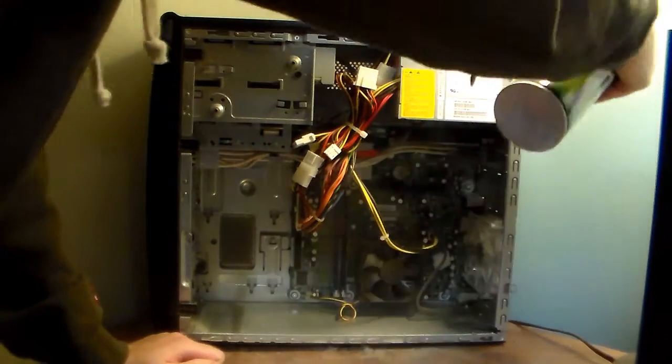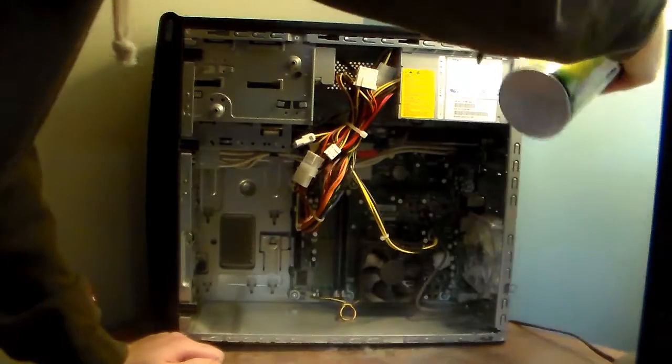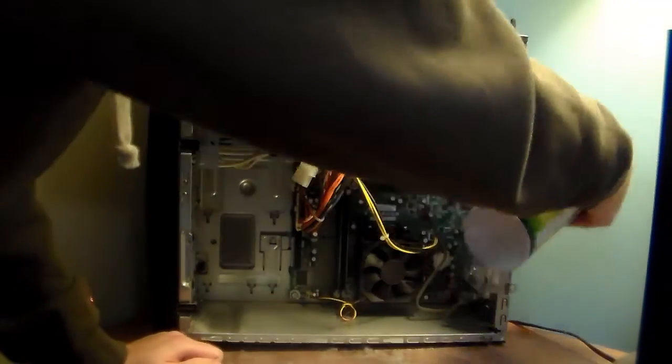You want to do the back of the power supply unit — all the little holes that it breathes through.